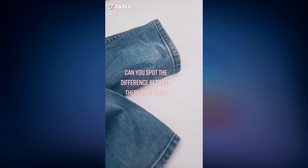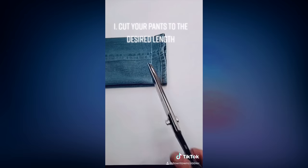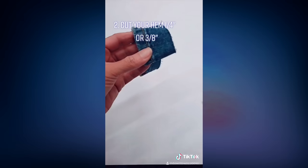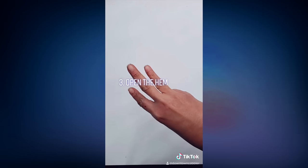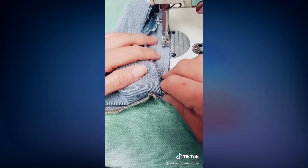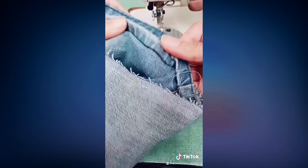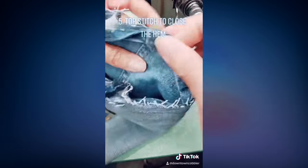Can you spot the difference between these two clips? Here are five steps to a perfect euro hem. One: cut your pants to the desired length. Two: cut off the hem one quarter inch away from the sewing line. Three: open the hem using a razor blade or seam ripper. Four: sew the hem to the pants one quarter inch away from the edge. Step five: flip it and do a top stitch.